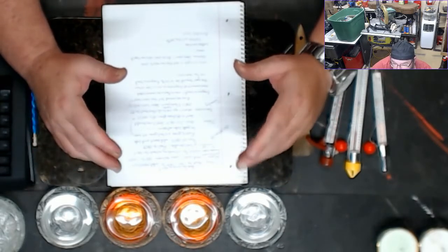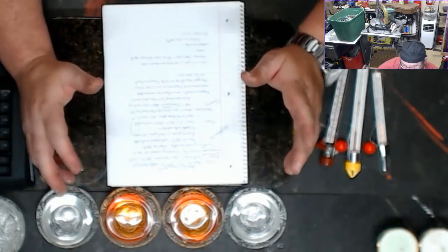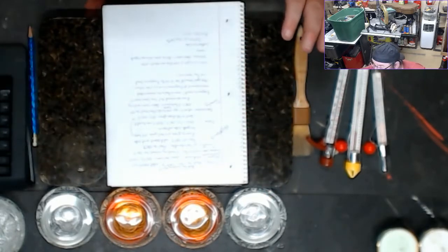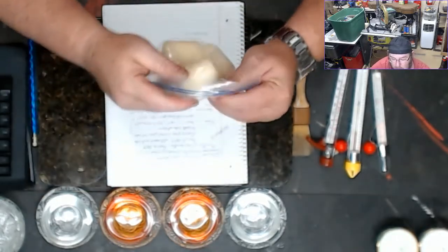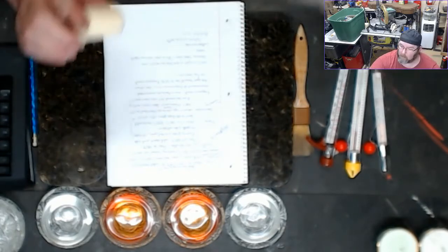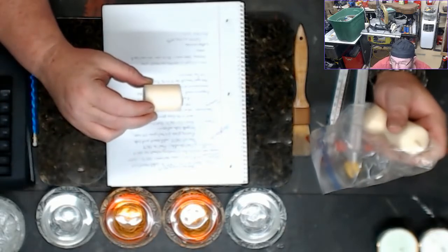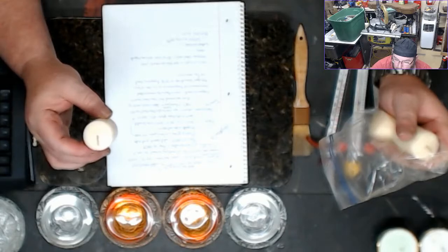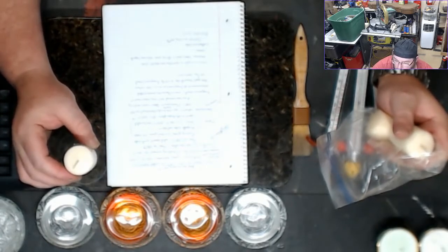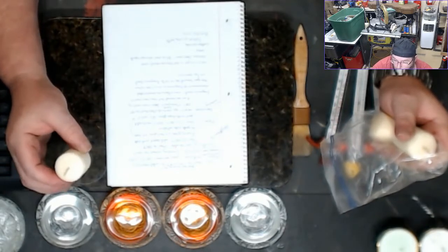I haven't seen a whole lot of paraffin candles done for scenting because they don't do scent loading very well. Most of what I've seen has been some kind of large cylinder candle. The reason they use paraffin is because it stands up and it's really strong. One issue is paraffin tends to sweat when it gets warm, and you don't want it sweating off whatever color or scent you put in there.